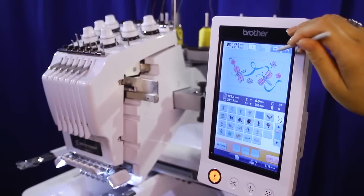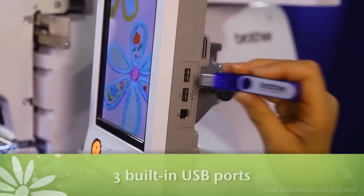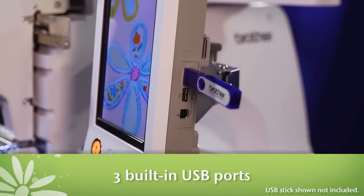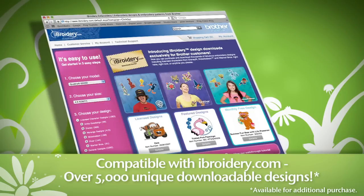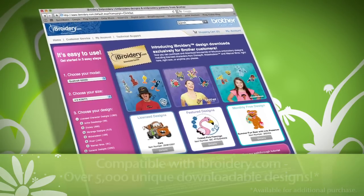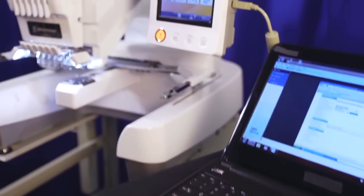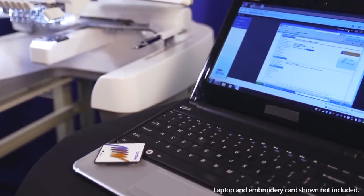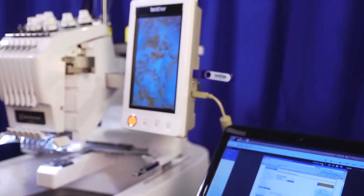Built-in designs and the ability to edit them not enough for your creative spirit? Then use the machine's three USB ports to import designs from your computer or iBroidery.com download center, which has thousands of unique embroidery designs for purchase — designs from Anita Good Design, Marengo, and more. These ports also allow you to connect the PR650E to your computer to download machine updates as needed, ensuring your PR650E stays up-to-date and up-to-speed.